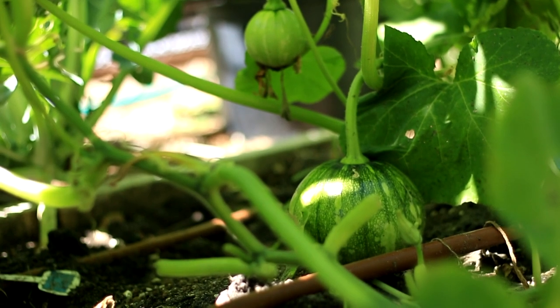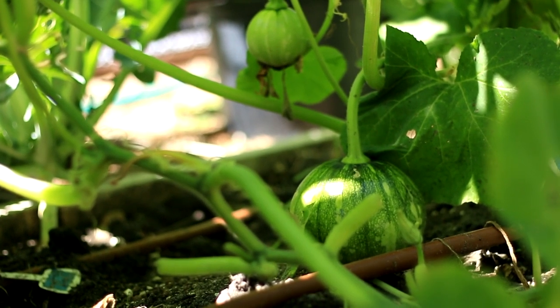Pumpkin flowers in the morning. Manual pollination will help to increase the fruiting rate.